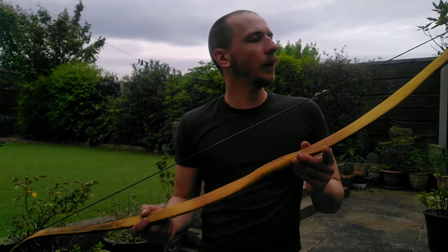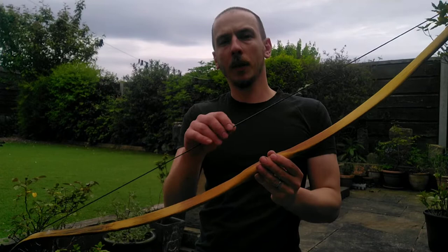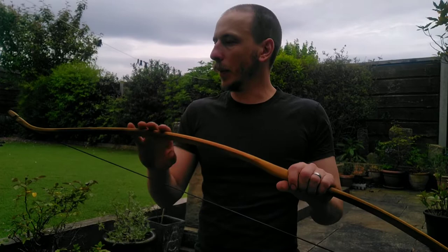I'd like to make an accompanying set of arrows for this as well — make some shorter arrows obviously for the shorter draw length. And sinew back it, I've decided, with the sinew that I've got. I want it to have longevity, I want it to last a long time, with it being the only Osage bow I'm probably ever going to own.